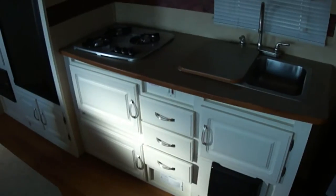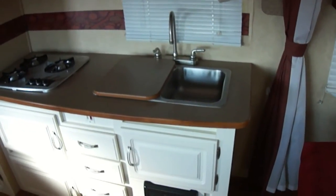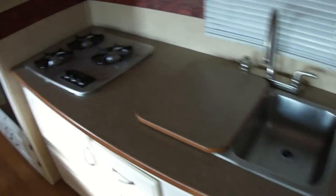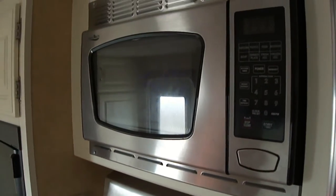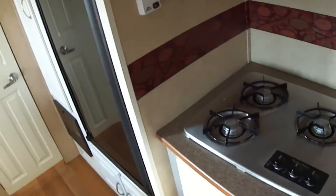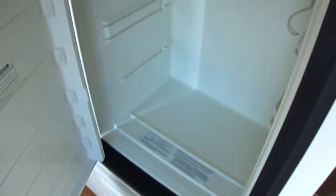Lots of cabinet space in your kitchen, which features a two-bowl stainless steel sink, a three-burner gas stove, and a convection microwave. We also have a two-way refrigerator freezer — decent size for a weekend's worth of food.